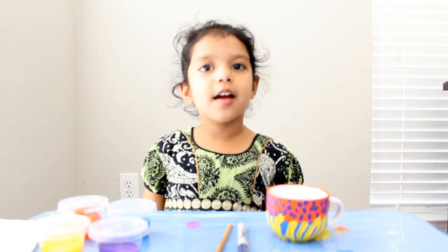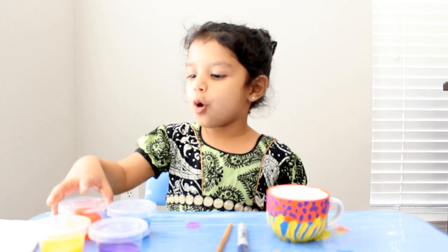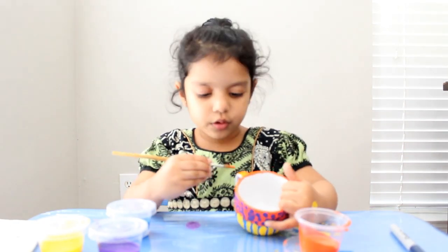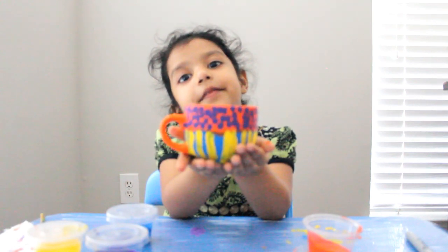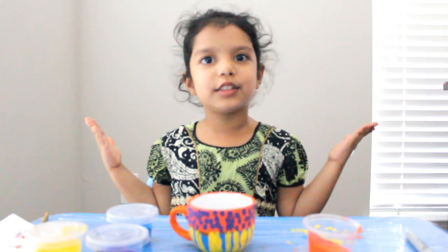Let it dry for some time. Now I will color the teacup handle with orange color. Thank you for watching me. Bye bye, see you next time!